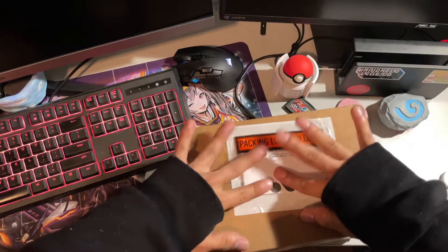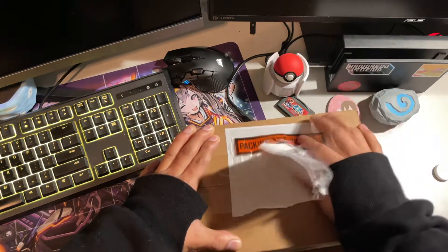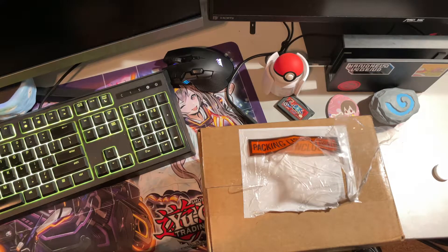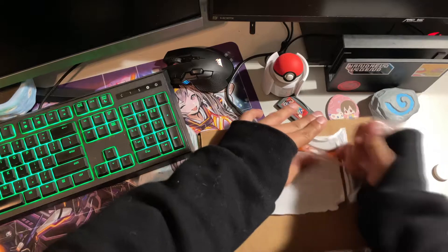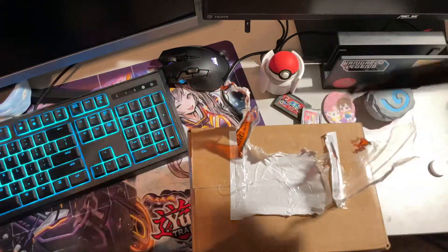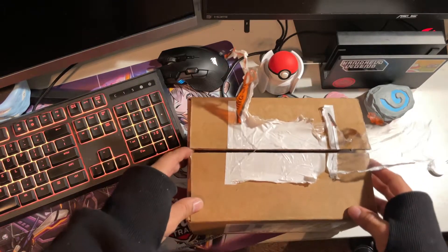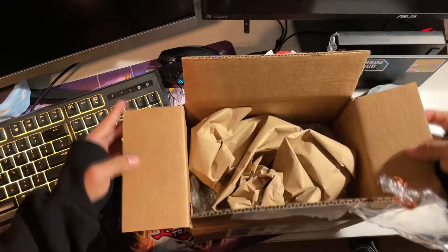I have in my possession the Analog Pocket. Reviewers have already had this for a couple of weeks and reviews are out already. I'm so absolutely excited for this thing — I cannot believe that it's real, I've waited so long. Let me take this off and use my fancy knife to open it up. I was waiting forever for this.